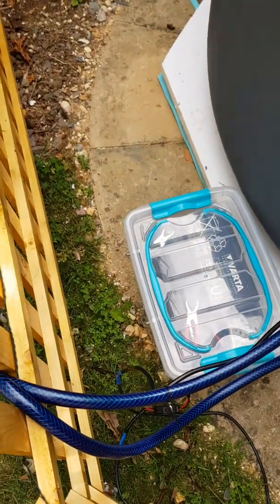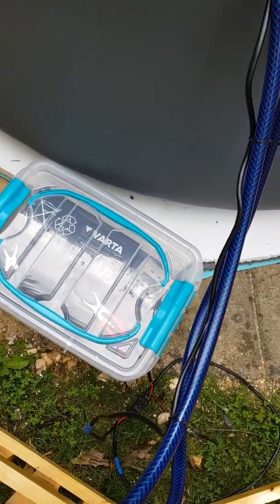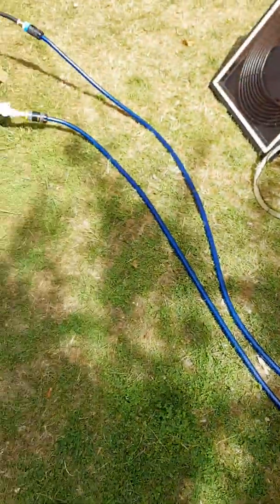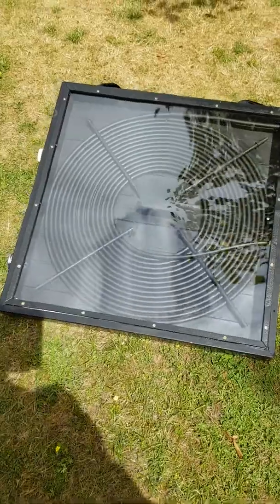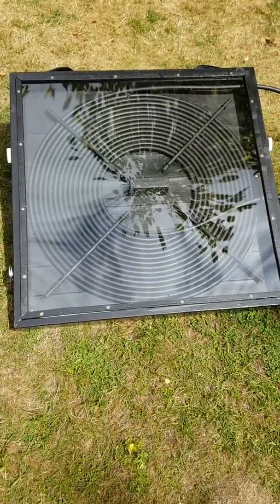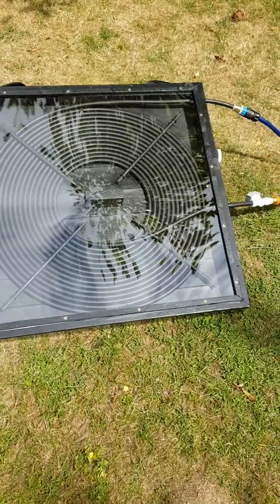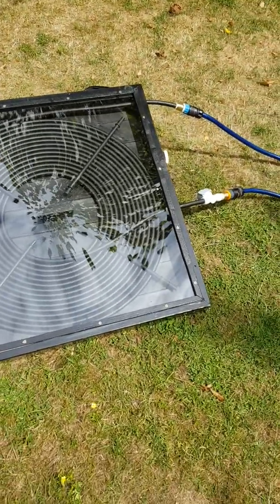One thing I did find is that in the actual British weather, if you have the pump on continuously, you do find that it actually cools the system down — the box down — and you probably only get about four or five degrees increase in temperature. So for me, it's been working better if I actually turn it off for approximately 10 minutes and then turn it back on again. And by then, the water goes up considerably.